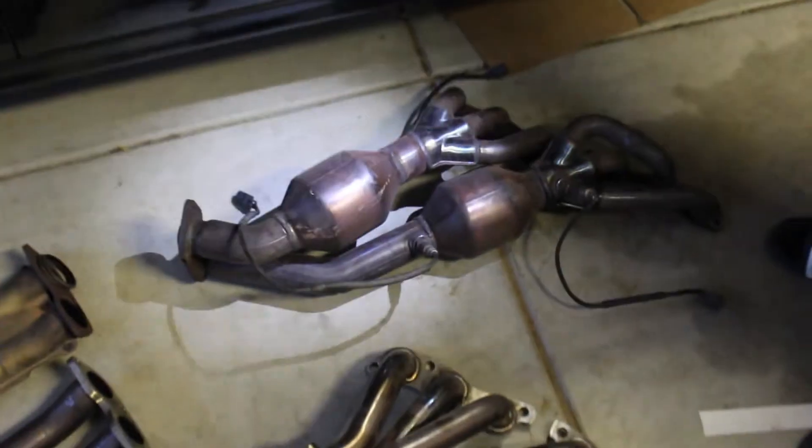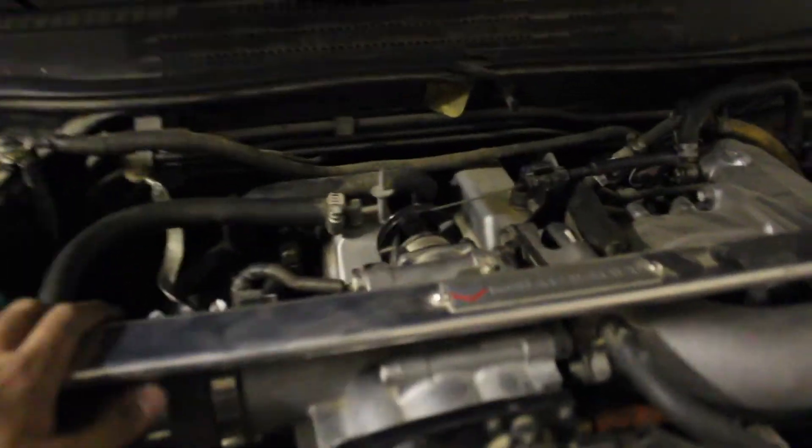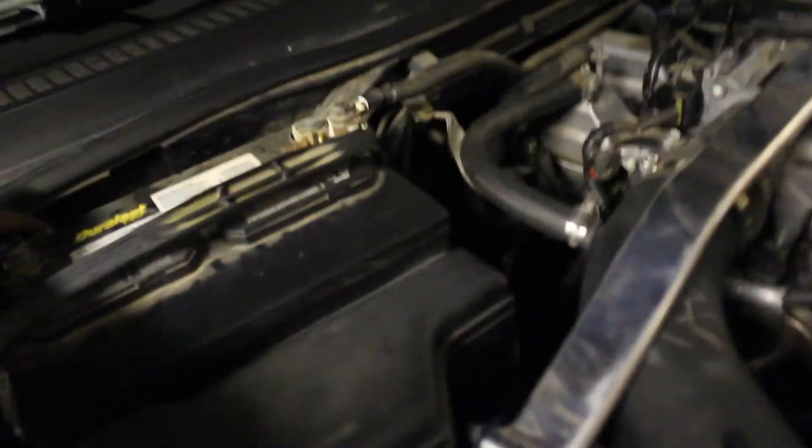Alright guys, everything is put back together. I put the Megan Racing bar on top, put the cannon intake back, and you can see the headers are back in. All the O2s are connected, everything is tightened up and good to go — just gotta connect the battery and let them rip.